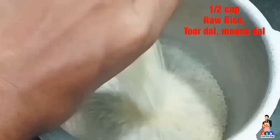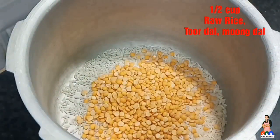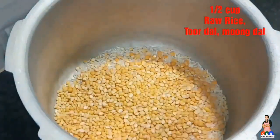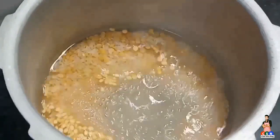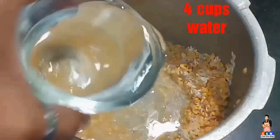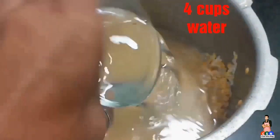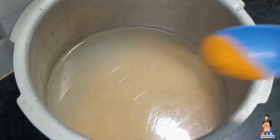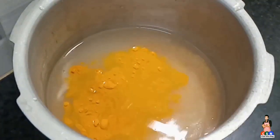Take a cooker and add half cup of raw rice, half cup of toor dal, half cup of moong dal. Now add required amount of water and wash it properly. Once it's done, add 4 cups of water. Now add a little amount of turmeric powder, cover with lid and cook it for 5 whistles.